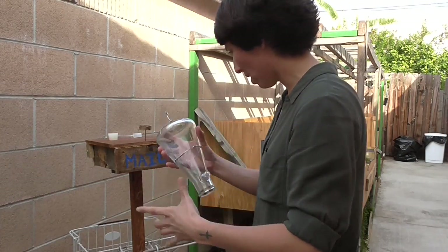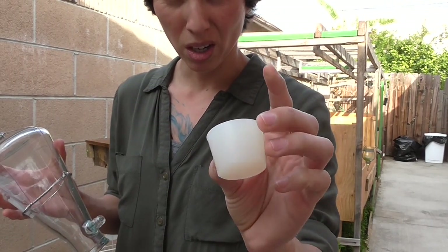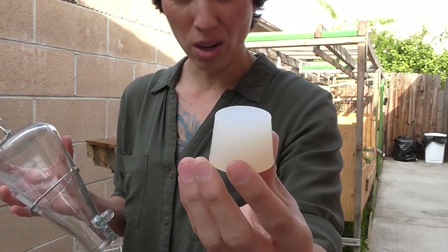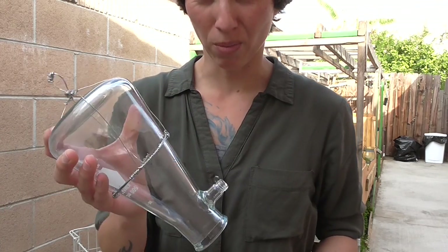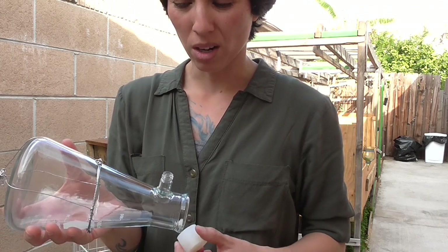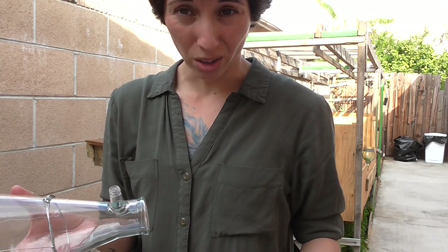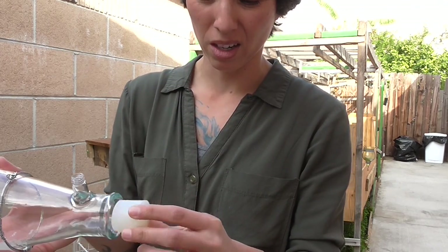What I did was go to Home Depot and get a rubber stopper. You can get one of these — they're about two dollars. This beaker costs like five bucks, but you can go to the 99 cent store and they're about a dollar — very cheap. Just find a stopper the size that'll fit in there.